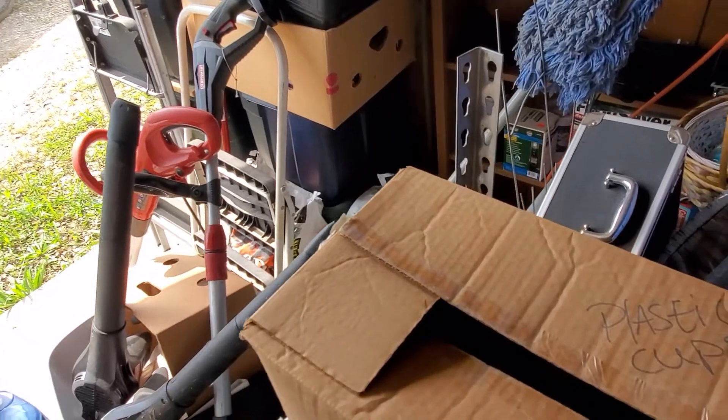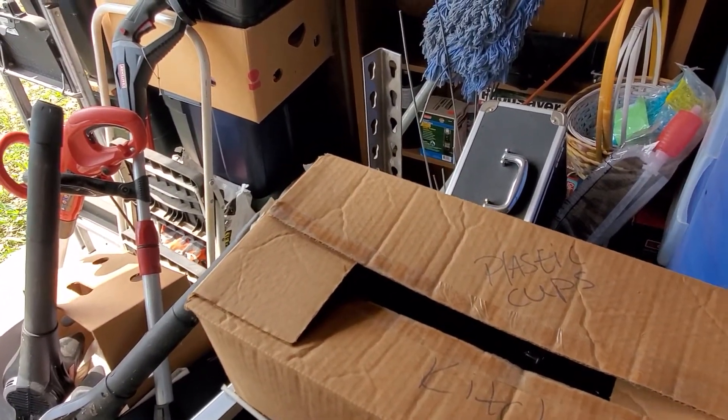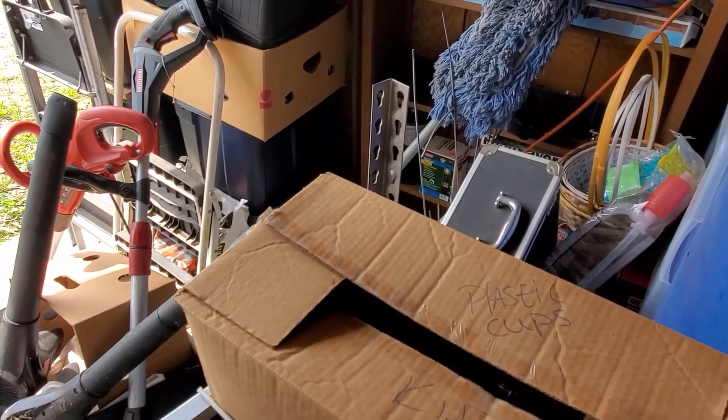All right. There it is. This is unit 207. 207, I believe it's going to be our 2B. All right. See you. Bye.